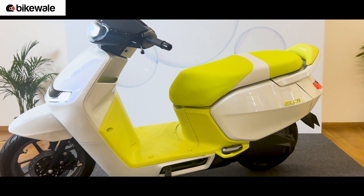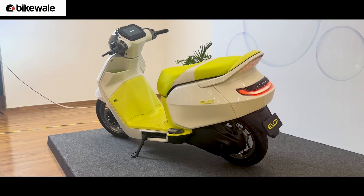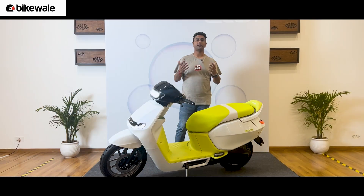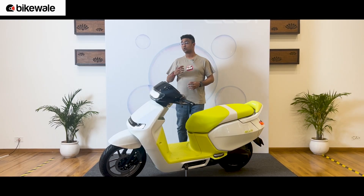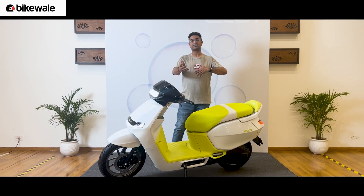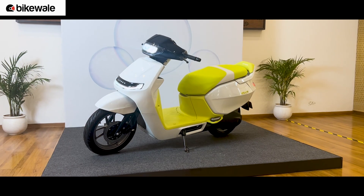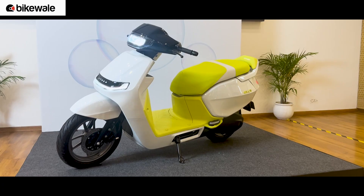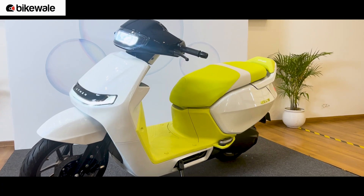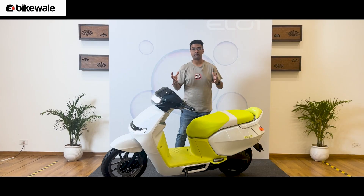Apart from that, you're also looking at a lot more practicality. The design looks a lot more conventional — it will appeal to a lot more people in your family. It looks a lot less polarizing than something like the Ather Rizta or the 450X, which are quite sporty. A design that many family members will like also makes it easier for people to accept the scooter, especially in families where one scooter is shared among multiple members.